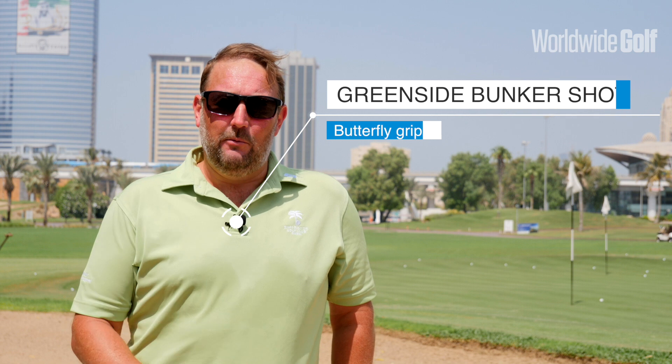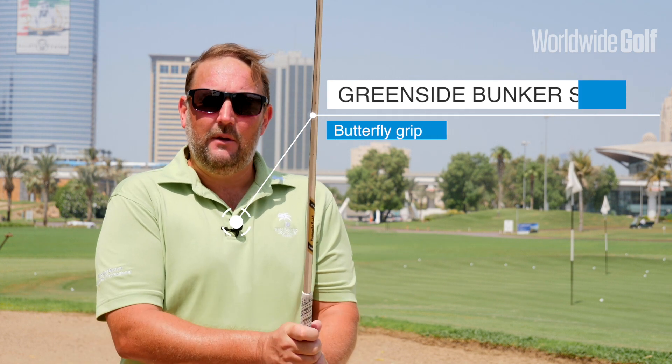Hi, I'm Alistair Brown. I'm the senior teaching professional here at Peter Crown Golf Academy Dubai. I'm here today to talk to you about the greenside bunker shot, the butterfly grip, and how to control your ball better from the sand.